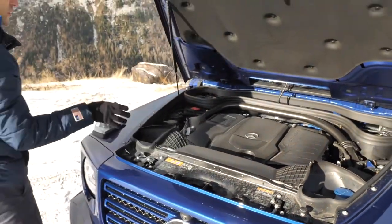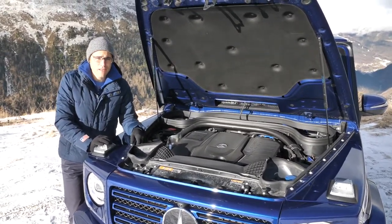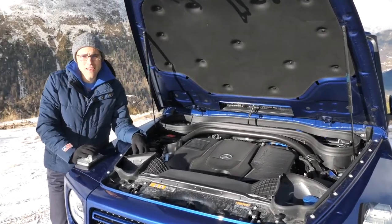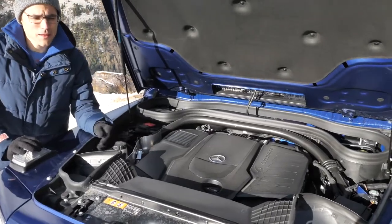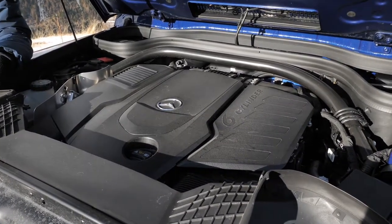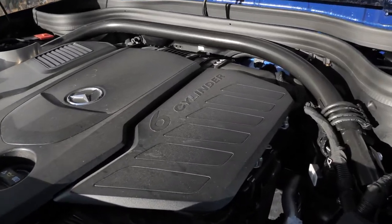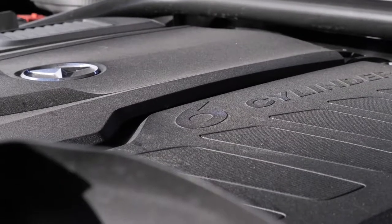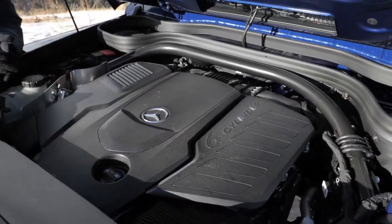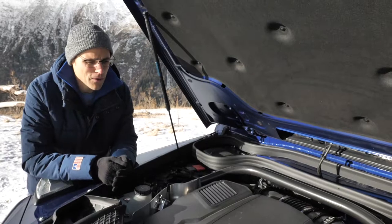Let's open the hood. So far for the new generation, there was the G500 — a 4.0L V8 petrol engine with 422 horsepower — and the G63, the same engine basically but tuned to 585 horsepower. This one now is the G350D, the first new diesel: a 3.0L inline 6-cylinder. It's a completely new engine and also has special dampening for less vibrations. It puts out 286 horsepower — approximately the same engine will also be used in the GLE, but with a little bit less power.